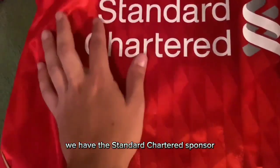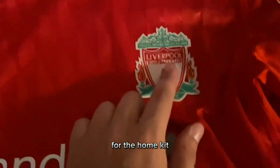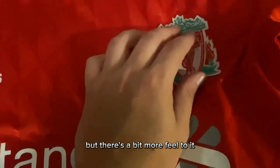Moving on, we have the Standard Chartered sponsor, which is heat pressed. We have another heat pressed Adidas logo here, so it's not embroidered for the home kit. And for the badge itself, it's kind of like a textured sticker — it's not exactly like those two, but there's a bit more feel to it.